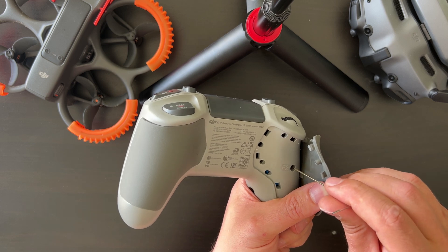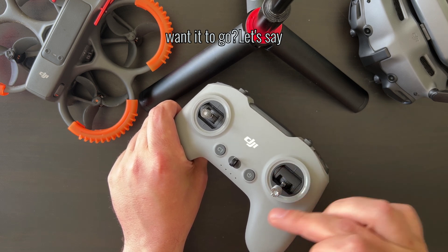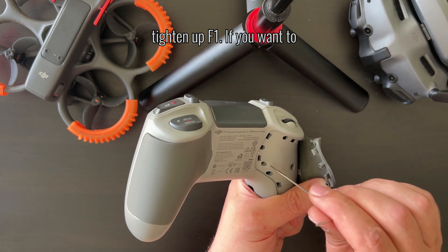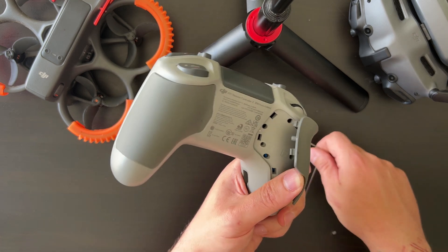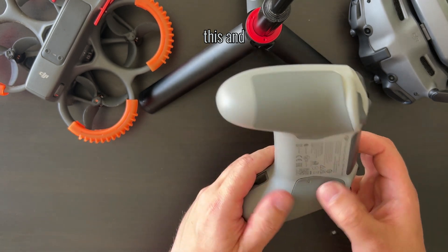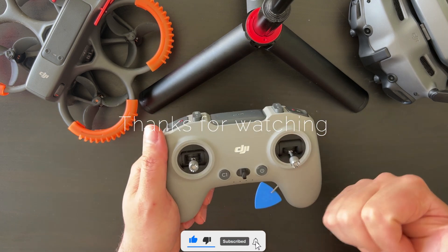F1 is for resistance — how easy you want the stick to move. If you want to push it a little bit harder so it doesn't move too easily, you tighten up F1. If you want it looser, you release F1. It's as easy as that. Then you just put everything back, and your controller is ready for FPV or manual mode as DJI is calling it.